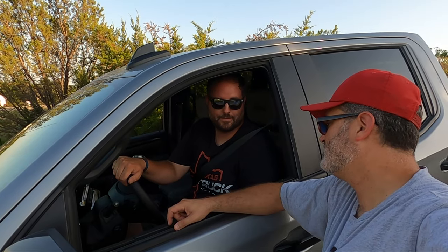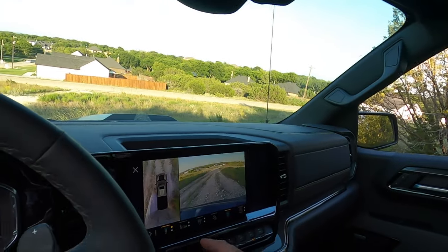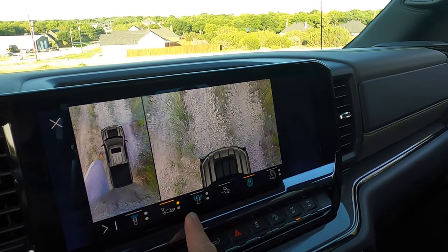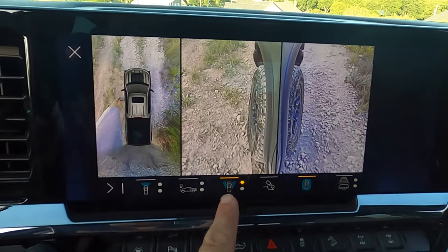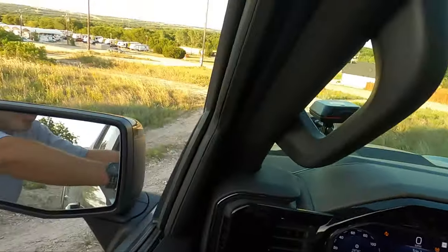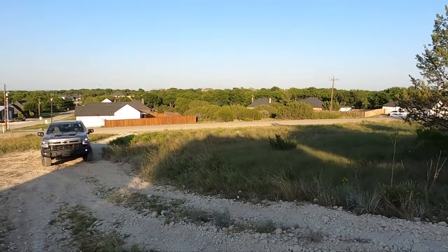Let's also show the camera system — multiple angles, good quality, and you can see your front and rear wheel positions. Now for the momentum run: two-wheel drive, hard main line. Not many trucks have ever made it up this way, but with the protection and approach angle of the Bison, we think it can. Let's do it.